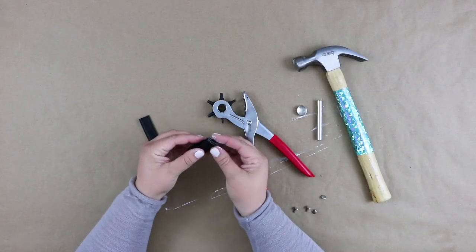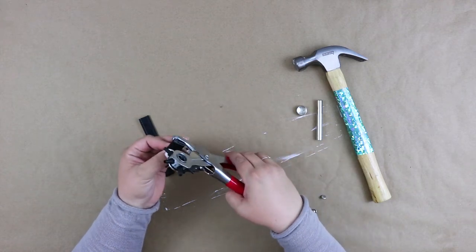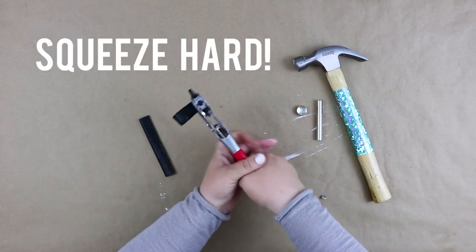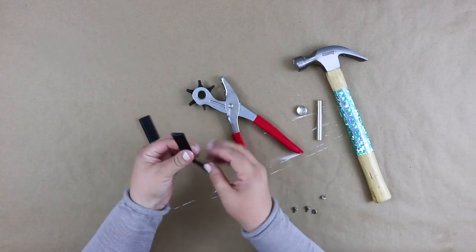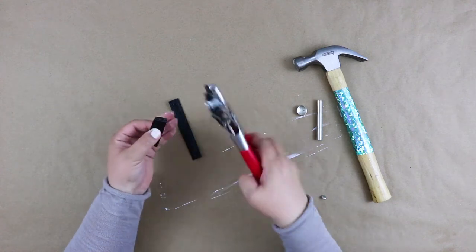Taking one of your loop pieces and your leather punch, punch a hole through both ends at the same time — this way they will be exactly lined up. If you don't have a leather punch, you could also cut these holes using an exacto knife. Now repeat with the second piece.